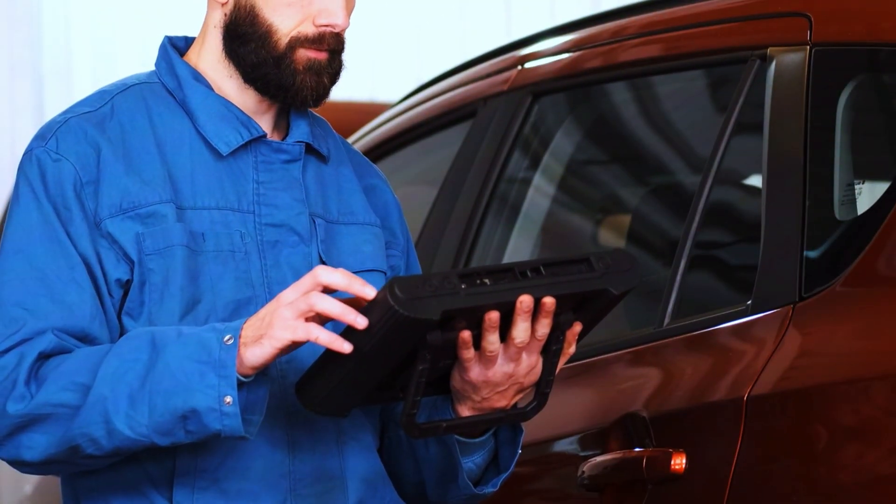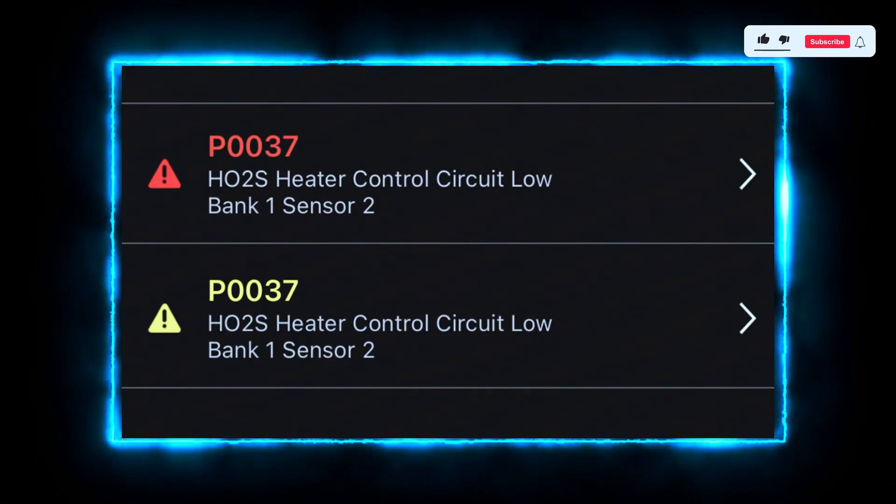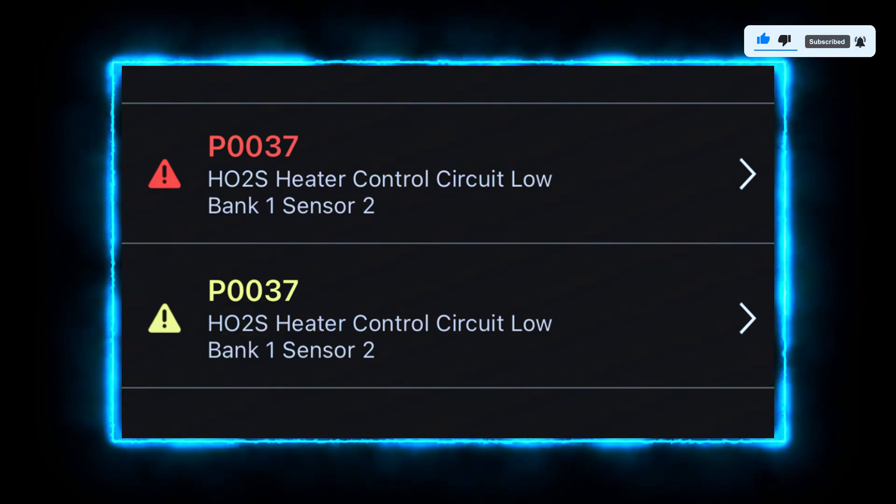First, let's confirm the code. Connect your OBD-II scanner and check for the P0037 code. If it's present, we'll proceed with testing the oxygen sensor's heater circuit.